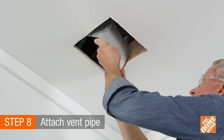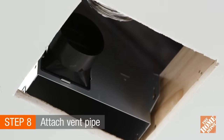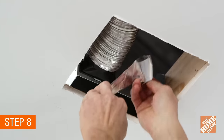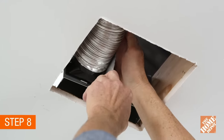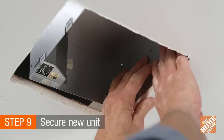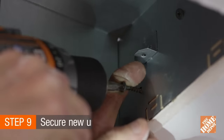Push the rough-in into the ceiling, and place the flexible vent pipe over the flapper, pushing it on two inches. Then, take a piece of foil-back tape and wrap it around the pipe. Place the new unit back into the cut opening. Use one-inch drywall screws to secure the unit to the joist.